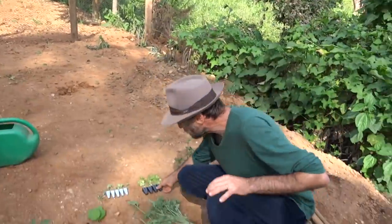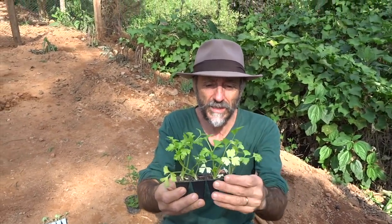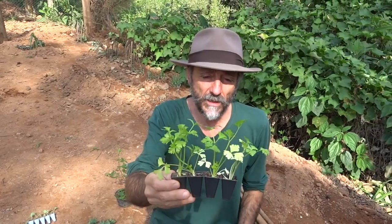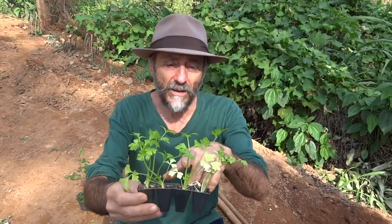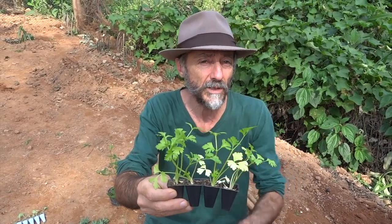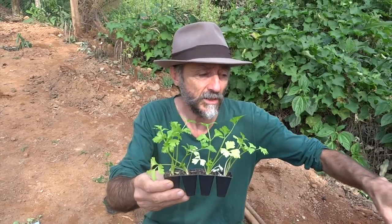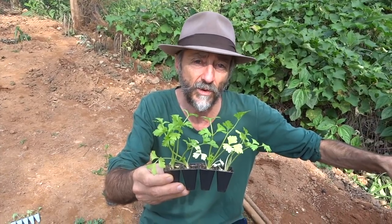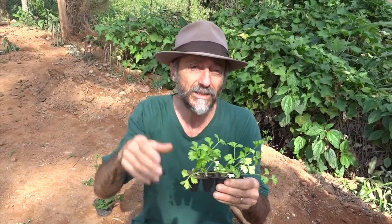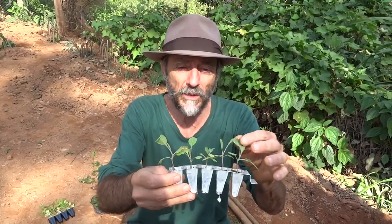Here is the salsão — it looks similar to salsinha (parsley), but it will grow larger with thicker, white stalks. I bought these seedlings ready-made because starting from seed in this winter climate would take at least a month and would require shade cloth to protect against strong rain, strong sun, and temperature extremes. This is my cabbage seedling — it's not very pretty, but I hope with a little care it will go forward.